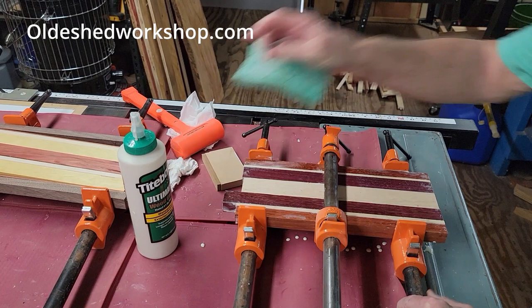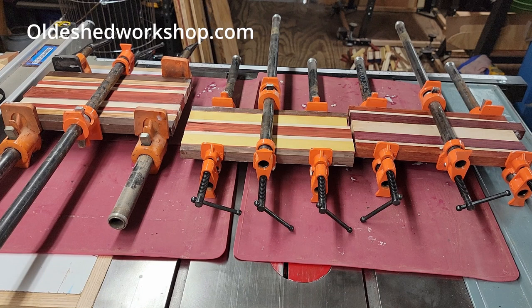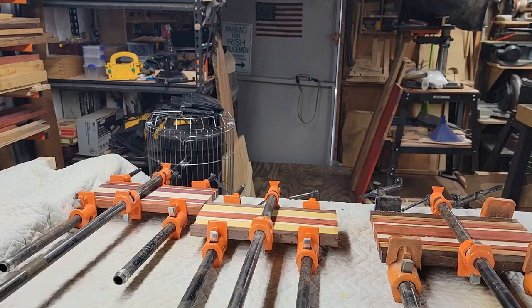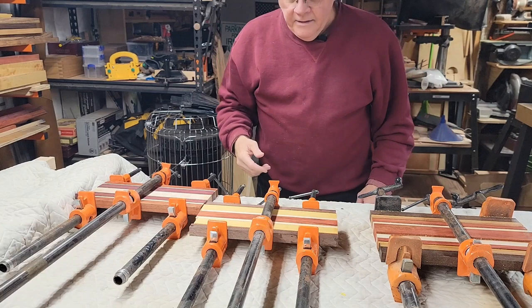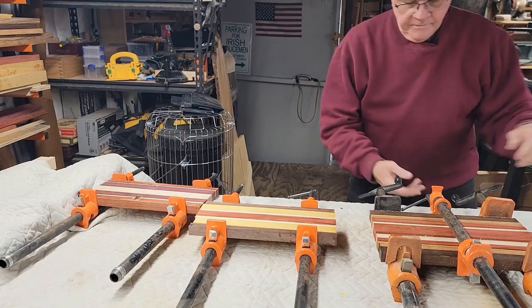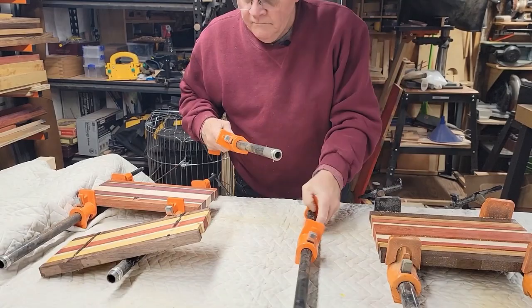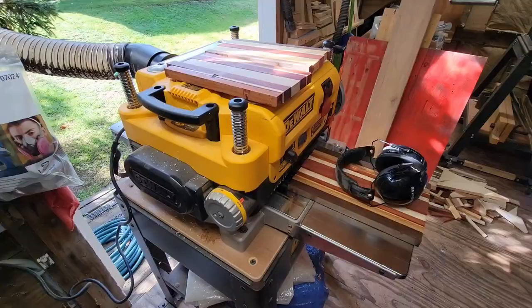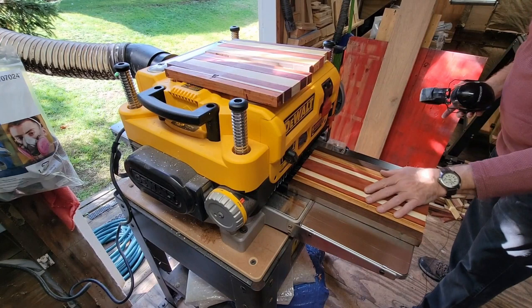Now I have to leave them sit overnight to dry. One little tip when you're using Titebond Ultimate 3: don't get it on your clothes — it doesn't come out. Good morning! Tomorrow is today, so it's time to get the clamps off my work pieces. The next process is going to be to plane these, get them all nice and flat, and then I'll cut them to length. I have my planer all set up and we're ready to start planing them down to a nice even size.